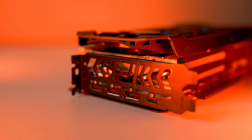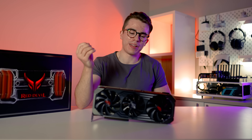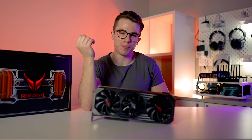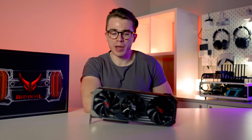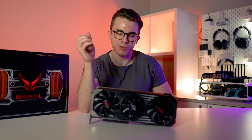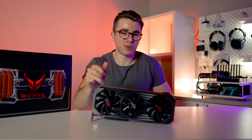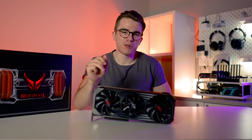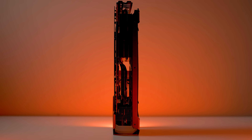This card absolutely deserves to be in the hands of gamers. All that combined lets it run at a top boost clock speed of 2,350 MHz out of the box. But I've seen people overclock this up to 2,750 MHz just with the air-cooled design while staying under 75 degrees Celsius, which is honestly a little scary. Maybe in a future video I will push it that far. But that just shows the potential of this card for overclocking on an air-cooled design.